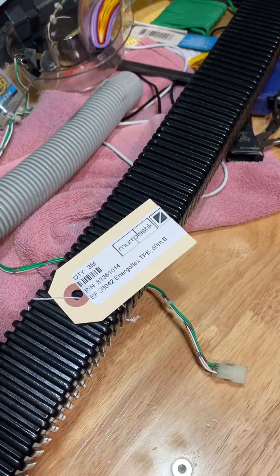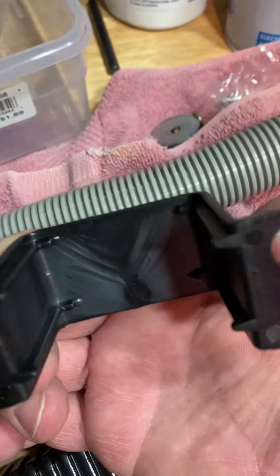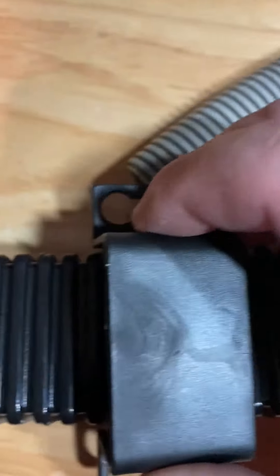Just make sure that you get these brackets that go along with it. If you go to Murr Plastik's website and look it up, you'll find the corresponding bracket that goes with this. So for anybody who's irritated by the round conduit and would like something more like this, that's a solution. Thanks.